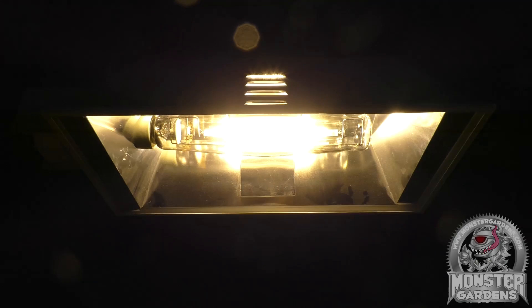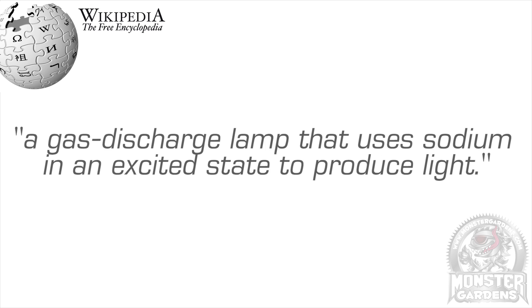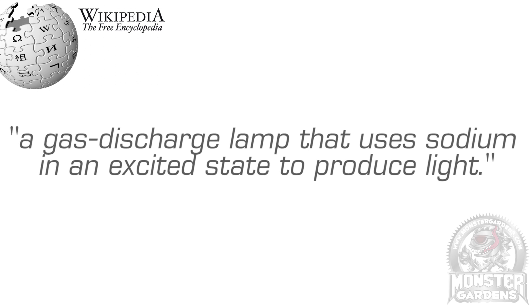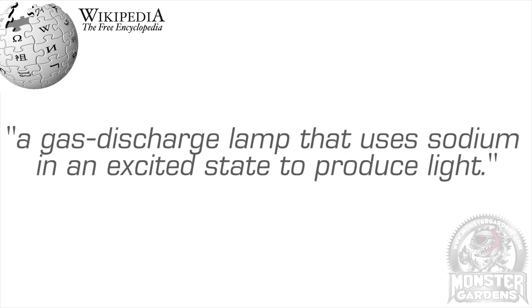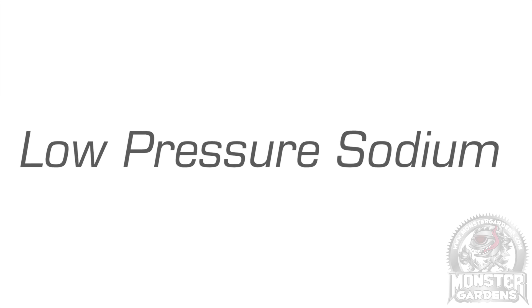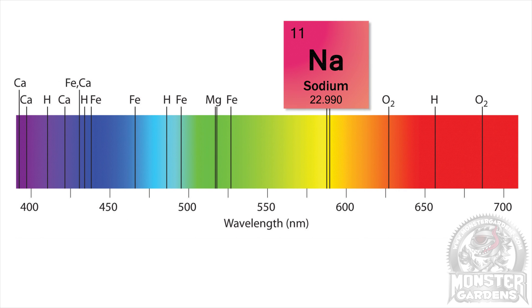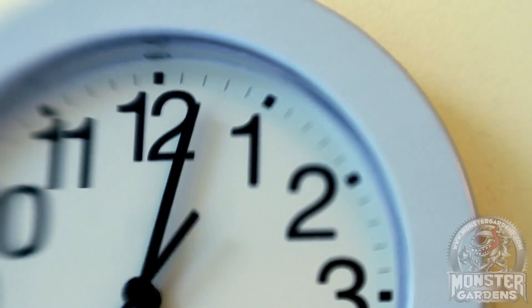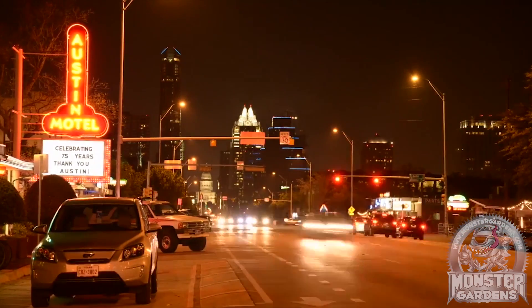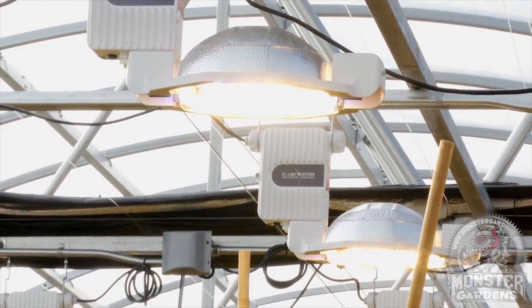HPS bulbs are one of two varieties of sodium vapour lamp, which is a gas discharge technology that uses sodium in an excited state to produce light. The other sort of sodium vapour lamp is low-pressure sodium, which while highly efficient is pretty much useless for growing as 90% of its light is in a 600 nanometer range. HPS technology has been with us for quite some time, with its original application being street lighting, which eventually transitioned into supplemental lighting in greenhouses before moving fully indoors.